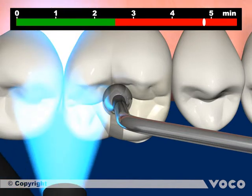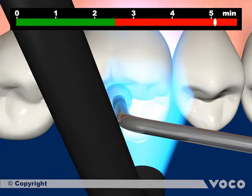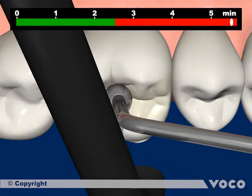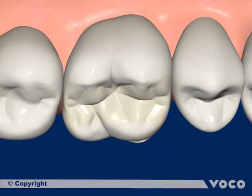The cavity margins are light cured initially. Three minutes after the insertion of the restoration, the chemical curing is completed.